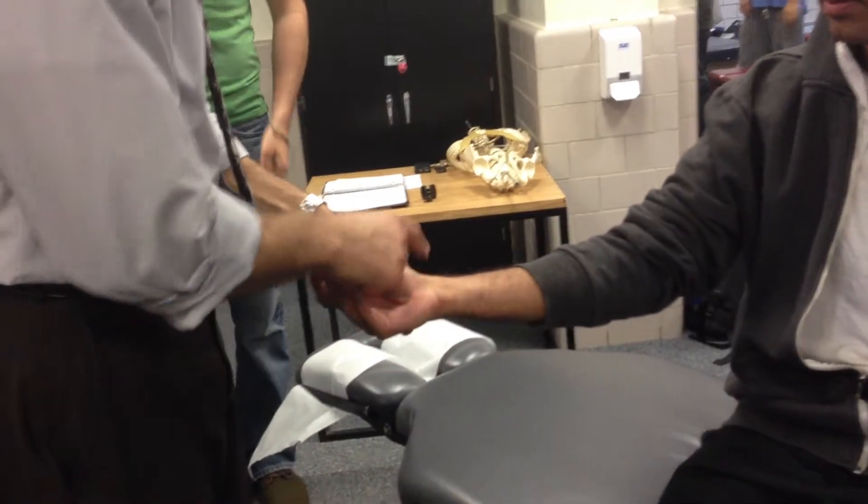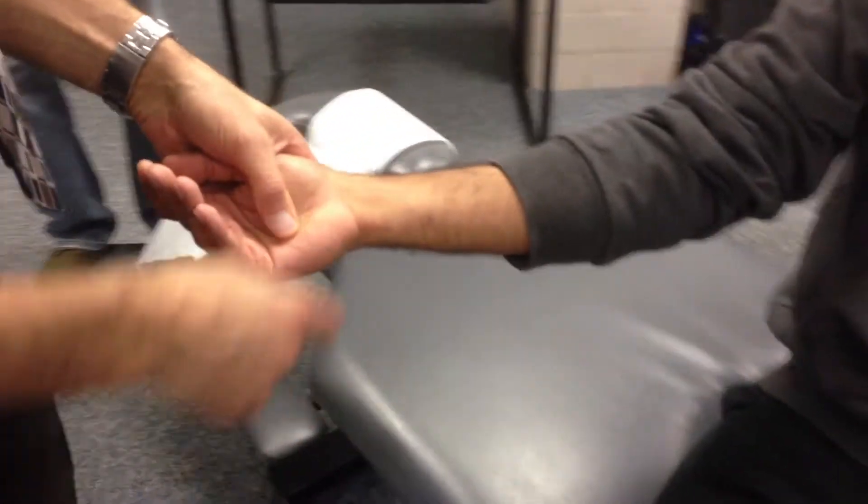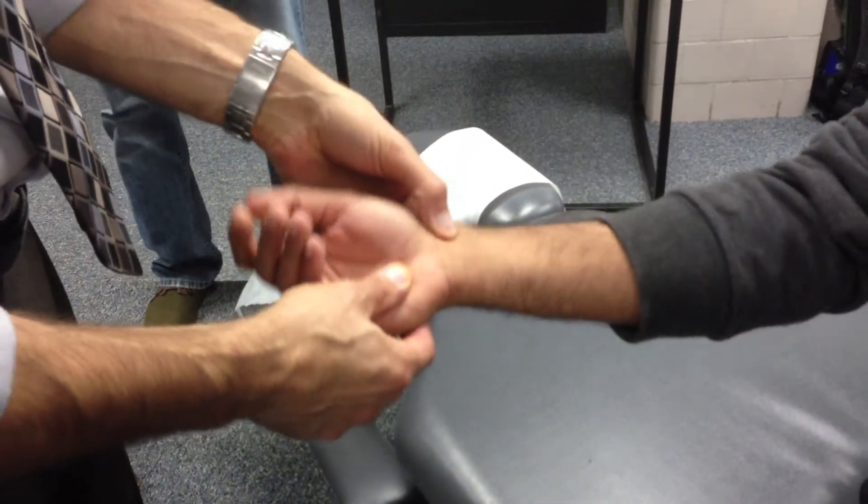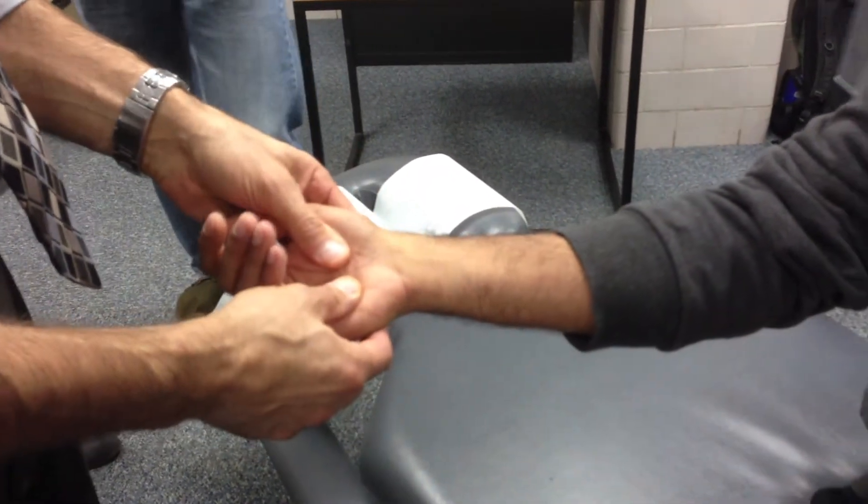Depending upon whatever carpal bone it is — and remember the carpal bones: 'Some lovers try positions that they can't handle, never lower Tilly's pants, mother make them home.'